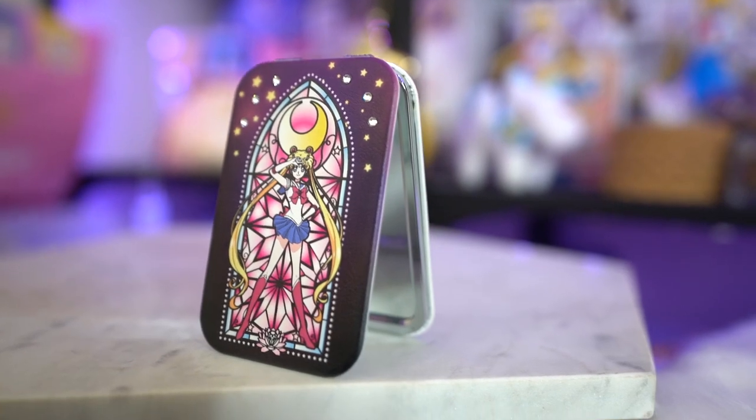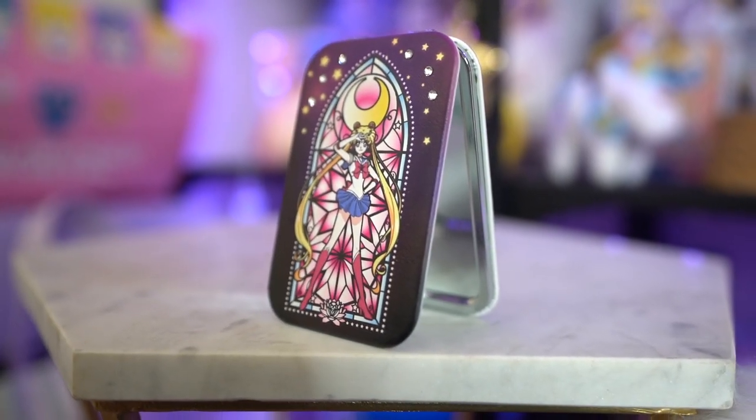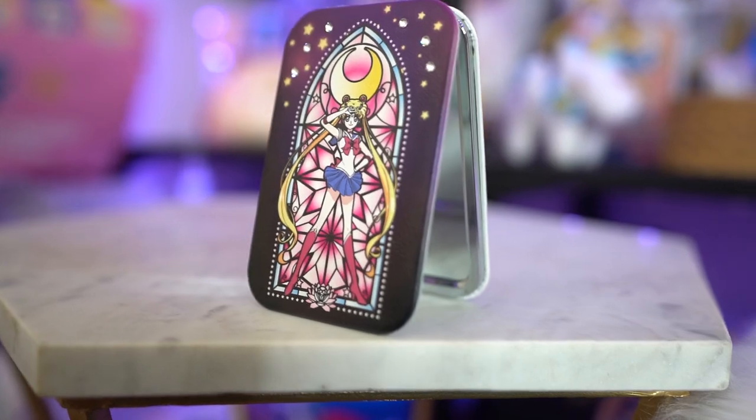This next item was really popular — it's a Swarovski crystal Sailor Moon mirror. The Swarovski crystals are on the front; there are six of them. It also has that same stained glass window art you saw on the microfiber towel. On the back it says Sailor Moon Crystal, and when you open it, you have a super close-up mirror and a normal length mirror as well — very cute. I'm going to put this in my purse and use it all the time.